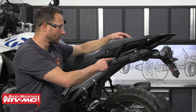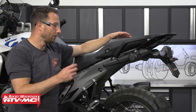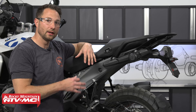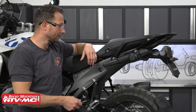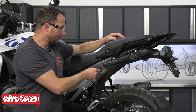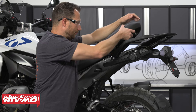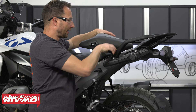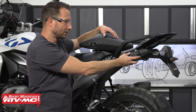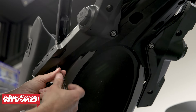On most machines you just have to remove two bolts to begin the process, but we have the premium package with the upgraded suspension and we want the better pannier system. So we need to remove the pannier system that came with the bike. To do that, we're going to pop the seat up, undo some electrical underneath, and unbolt the whole thing. Start by removing the hardware in the bottom cover.